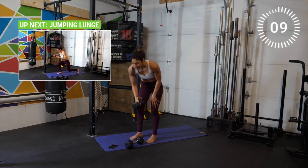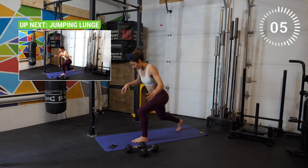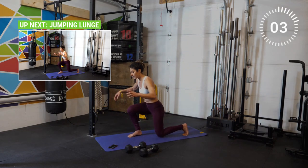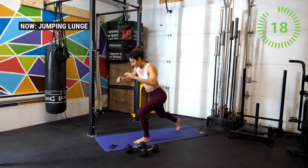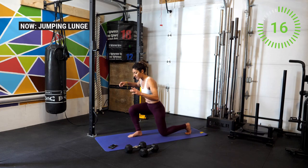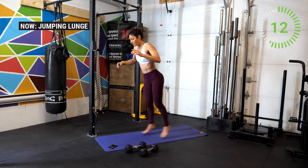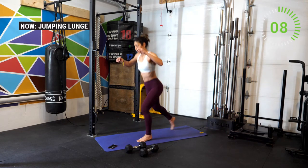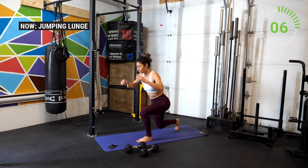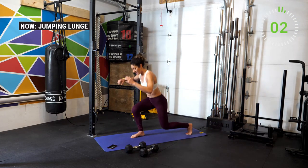Drop the weights — we're going in for a jump lunge. Make sure you've got a 90 degree angle in both the forward and back leg, and as much as possible touch the knees down at the same time. You can also modify by stepping back into a lunge. Be gentle coming down onto the knees. Continue to breathe. A few more — three, two, one — and break.